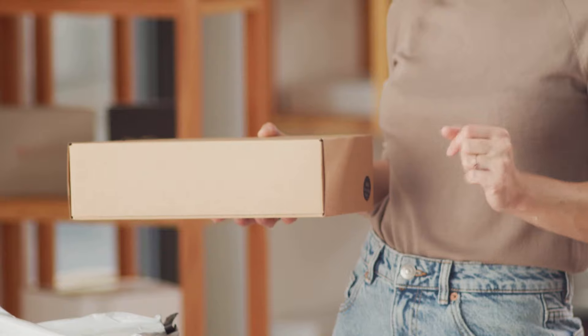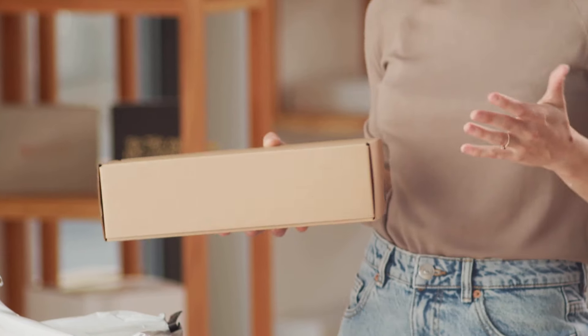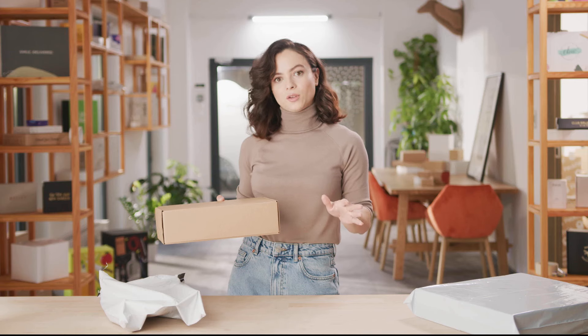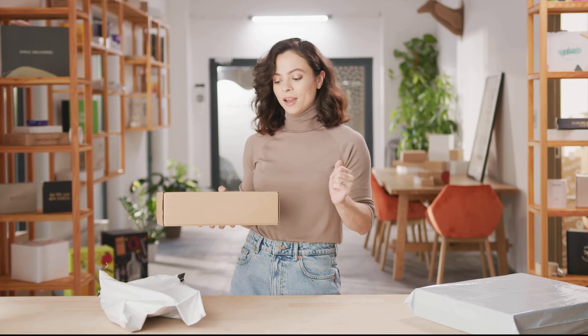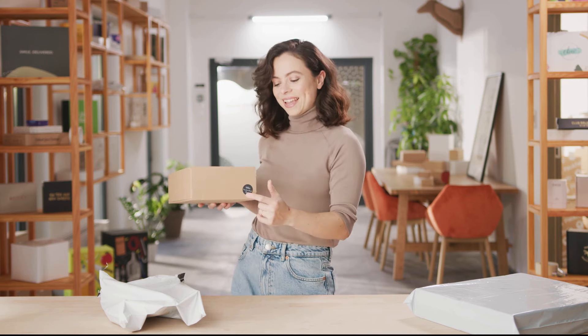These boxes are awesome for when you have to ship out several products. You can offer different sizes and have them ready for whatever you need to ship to your customer. And another thing — although the plain shipping boxes don't have a design, a simple box like this is an opportunity to add a special detail like a custom sticker. It's simple and makes your brand easily recognizable.